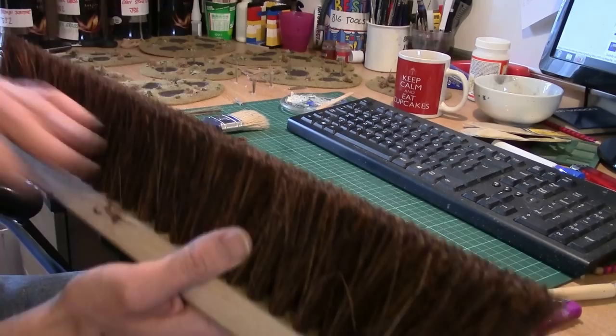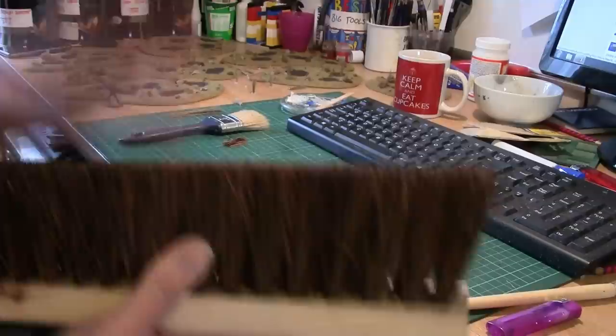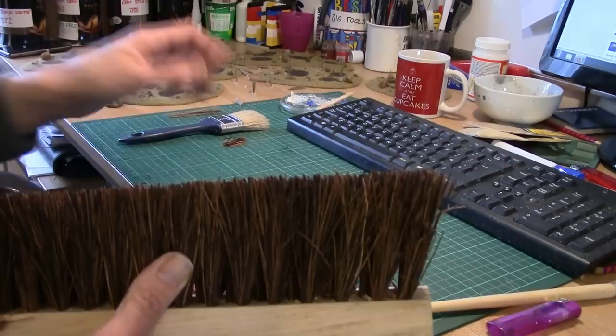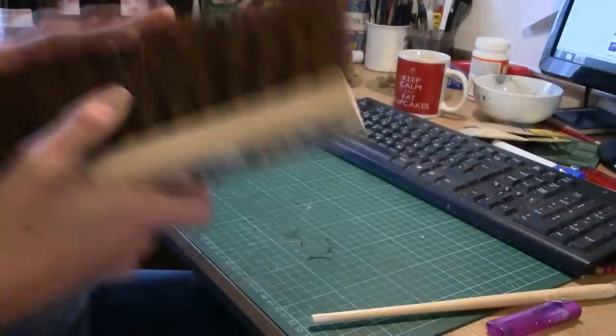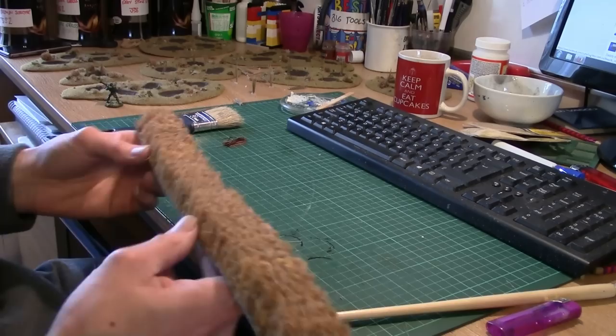So you've got yard brushes, kitchen brushes - all sorts. Basically what you want is to look for the natural fiber ones. These are actually reeds I think - they look like it. Don't go for the plastic synthetic ones; you can use those but they don't paint well, you can't stain them. This natural stuff will soak up moisture and you can paint it. Not quite as good as the hog's hair because it's a lighter base, but you can.